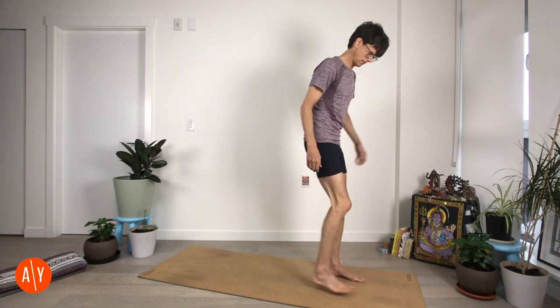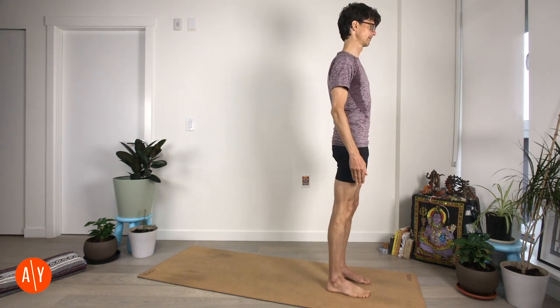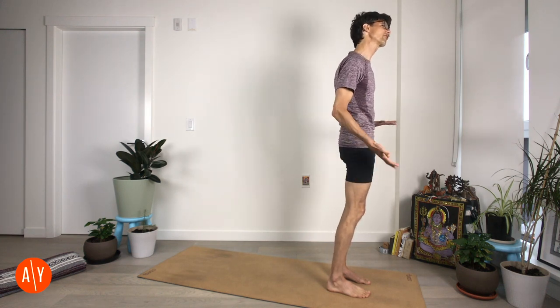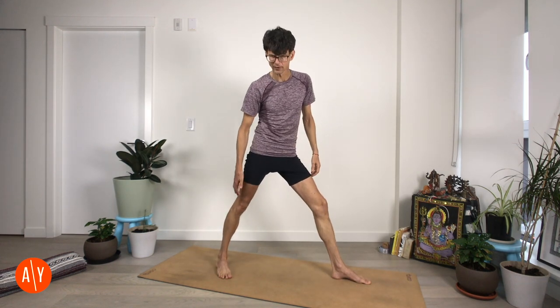To practice Parzvottanasana, we start in Tadasana. So if you are practicing along with me, please stand in Tadasana. The next step is to take your right foot and step your right leg back about three to four feet — step your right foot back, bring it down to the ground, foot flat.